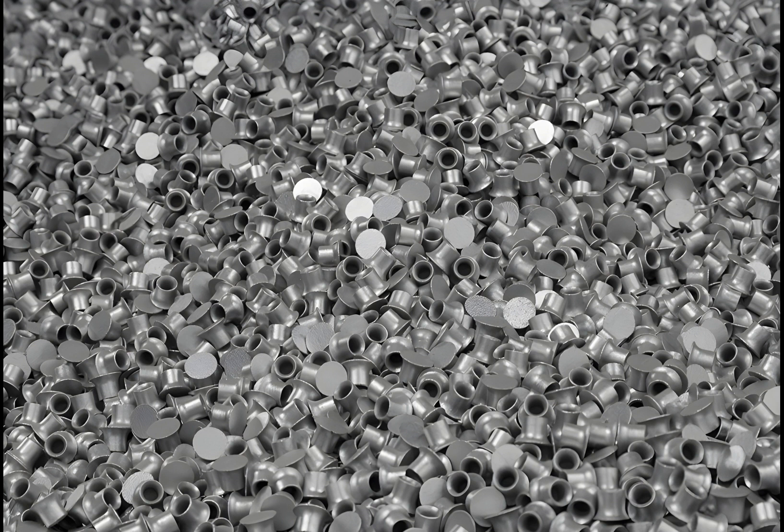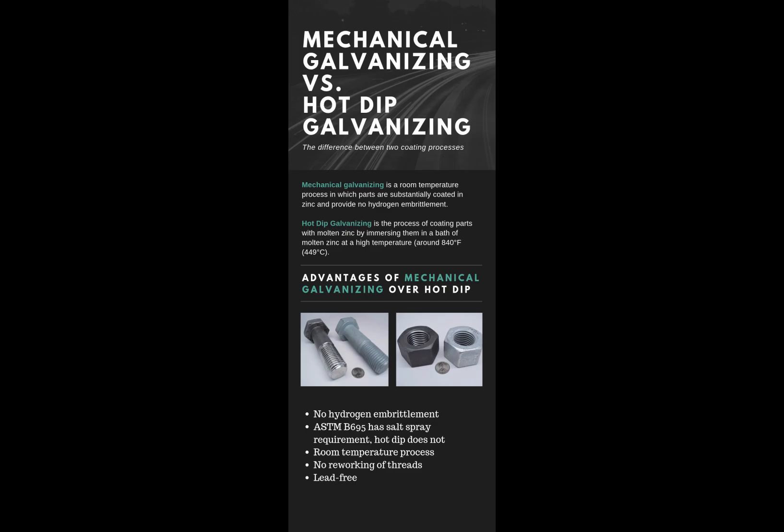The process involves tumbling the workpieces with a mixture of water, metal powder, media, and additives. Common coating materials are zinc, cadmium, tin, copper, and aluminum.